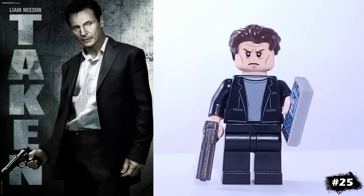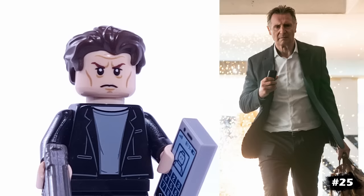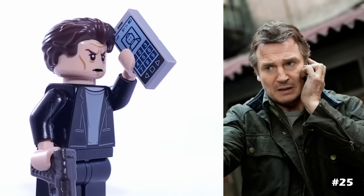This is Liam Neeson from Taken, and his two accessories speak for themselves — he has a gun and a cell phone. That face is Elrond's, and his jacket is from Bruce Banner. I will find you, and I will kill you.